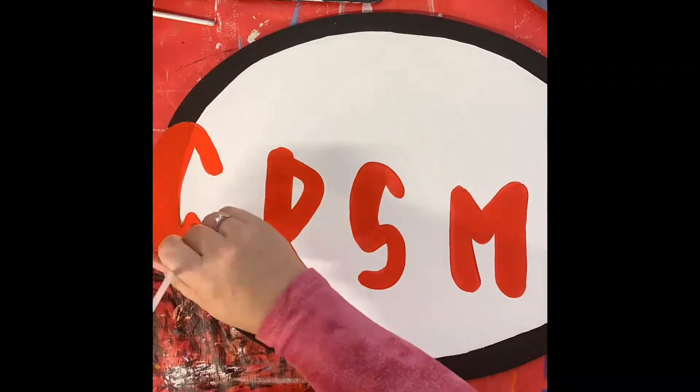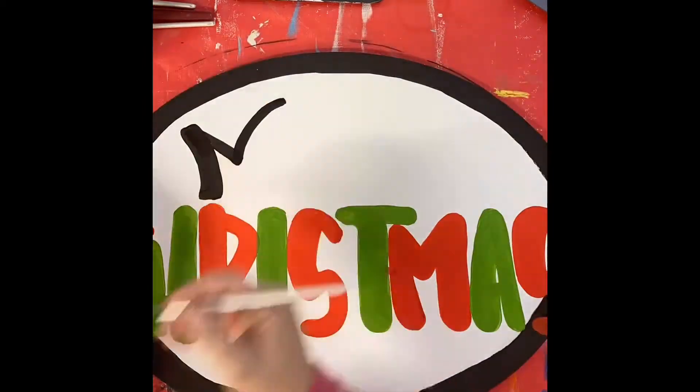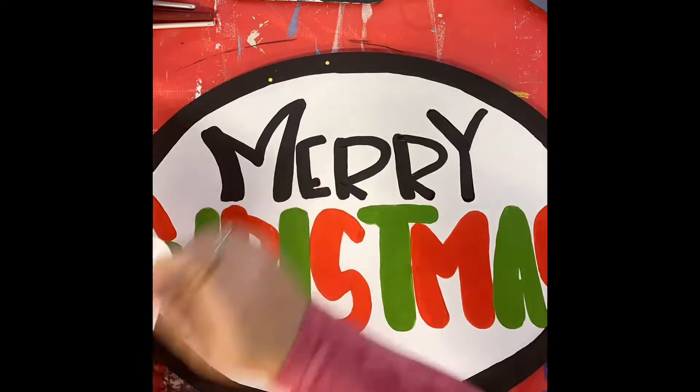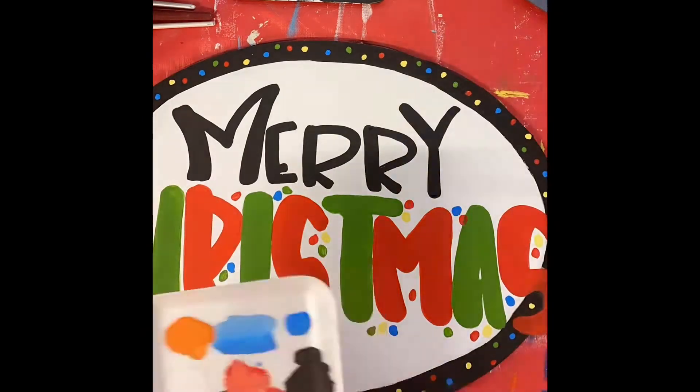It's Leanne from You Can Paint with Leanne, and I had a lot of fun painting this really simple Merry Christmas sign for my door. If you're interested in any kits or want any information on how to do this, you can message me anytime and I'd love to tell you all about it.